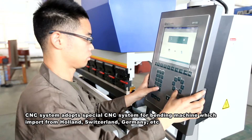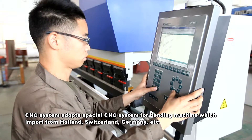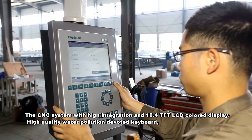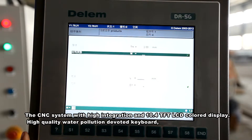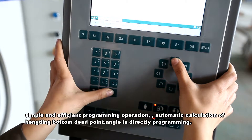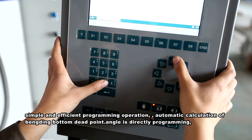The CNC system adopts a special CNC system for bending machines imported from Holland, Switzerland, Germany, and others. The CNC system features high integration with a 10.4-inch TFT LCD color display, high-quality waterproof keyboard, simple and efficient programming operation, and direct angle programming.